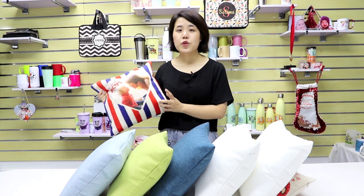Lopo was the first company who combines natural linen with dye sublimation together two years ago, and the natural linen cushion cover was our first product. Now our natural linen products include shopping bags, handbags, coasters and placemats.